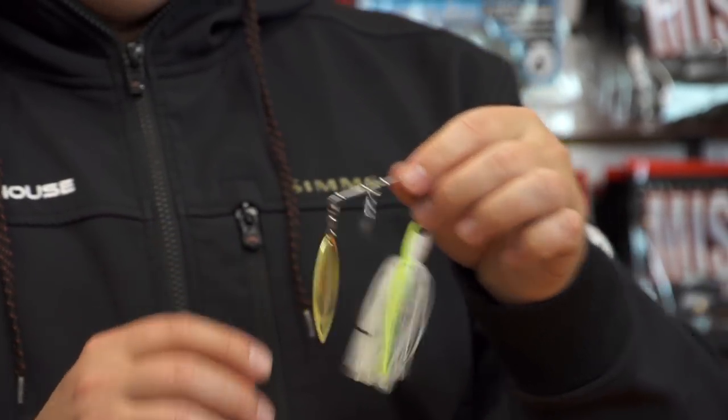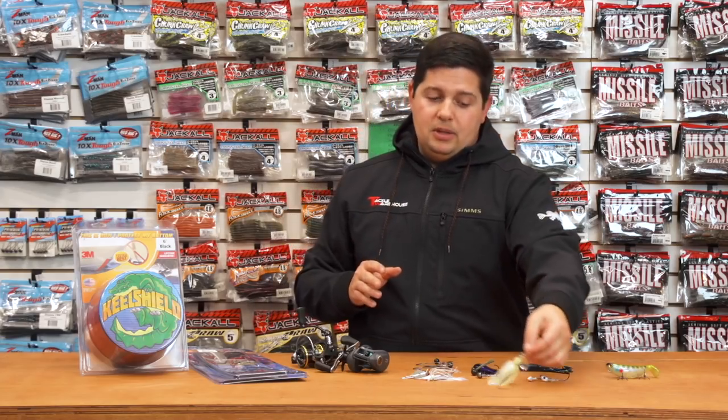Just a well-built spinnerbait by Dobbins. Make sure to stay tuned because we got some more stuff coming from Dobbins Rods — it's gonna be pretty exciting, so make sure you check in on the website.